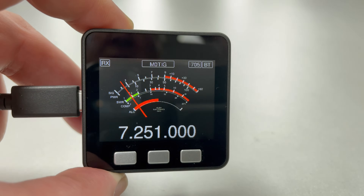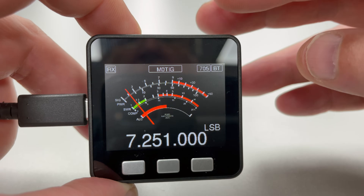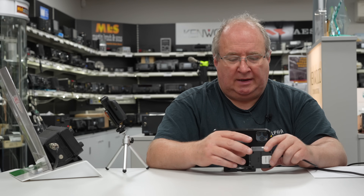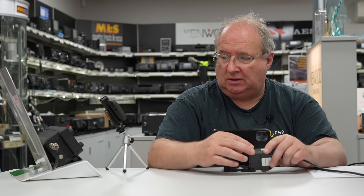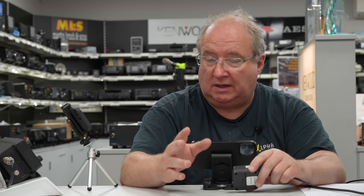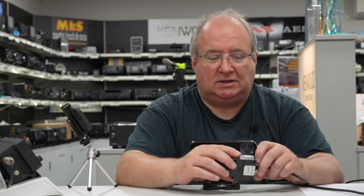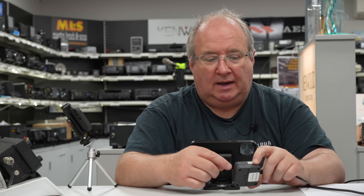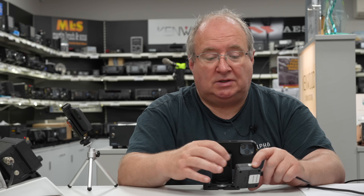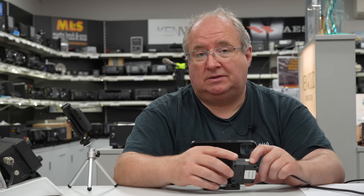There are two needle displays and two bar graph displays. I quite like the needle display. Why would you want this? You can clear the display quite a lot on the 705 and have this meter on the side, giving you all the information you need while using the full width of the 705 screen for things like the spectrum display. Also, if you're out in the field keeping a log, you can have this sitting on the pad — showing mode, frequency, signal strength, and more.